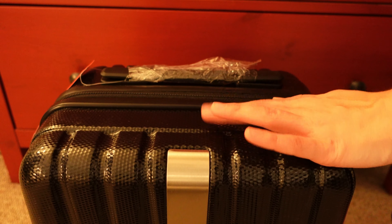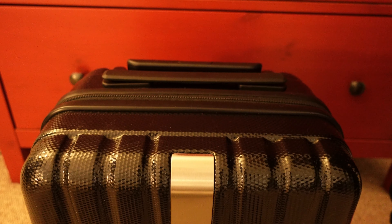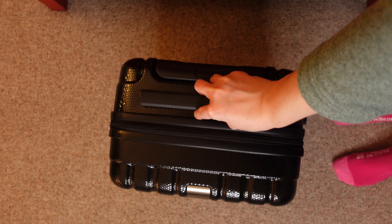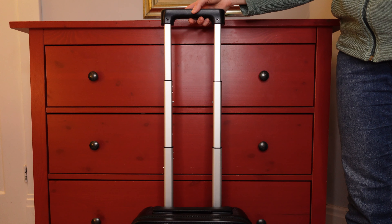I would still prefer it in a dark blue color, but it was way outside of my budget. Let's remove the extra stuff and take a look at it. This suitcase is a 360 four-wheeler. The wheels appear to be smooth. The handle is a bit wiggly, but it should become sturdier when it's packed.